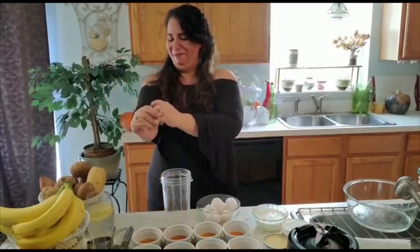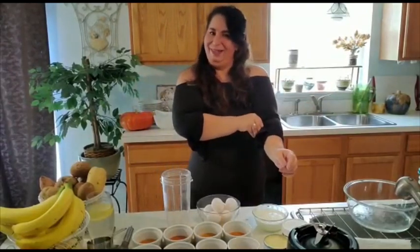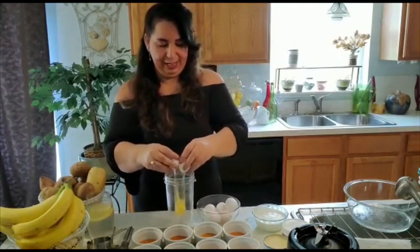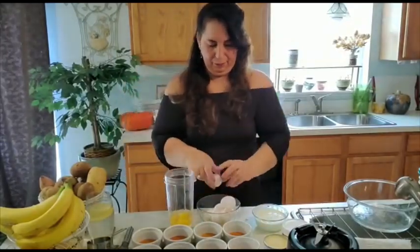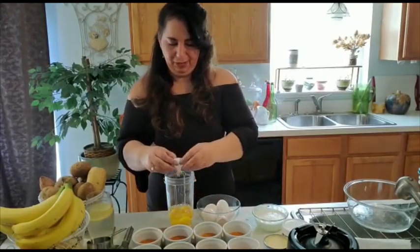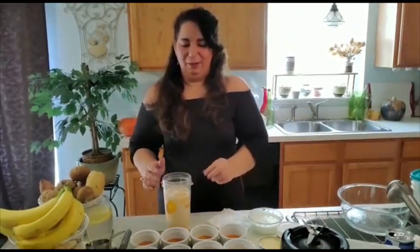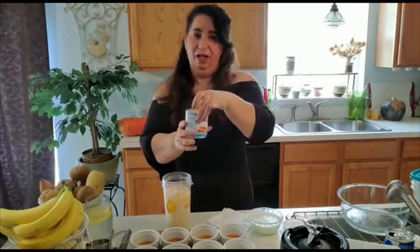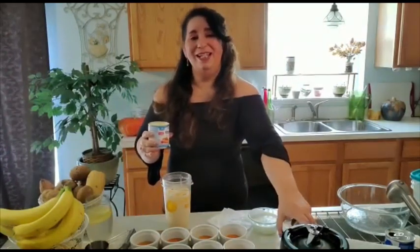So first I am going to pull my sleeves up. We don't want to get the sleeves messy. So what we're going to do is crack six eggs. I am going to add a can of condensed milk. I like the blender because it combines everything together at a really fast speed. So I am going to add half of the condensed milk.